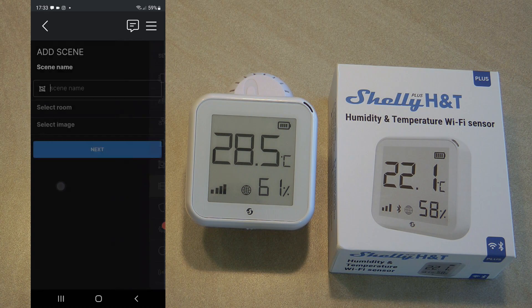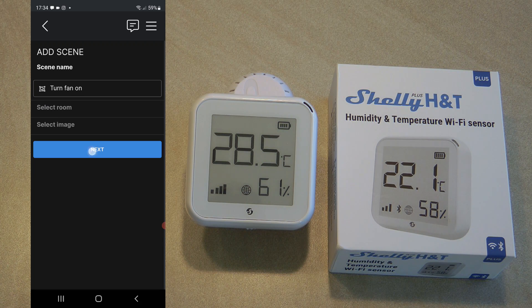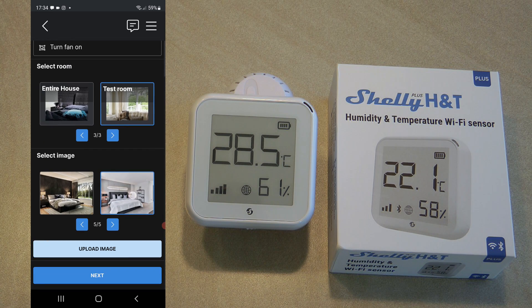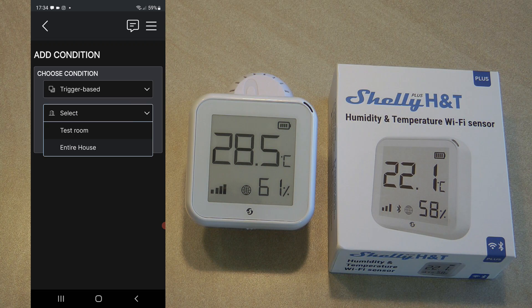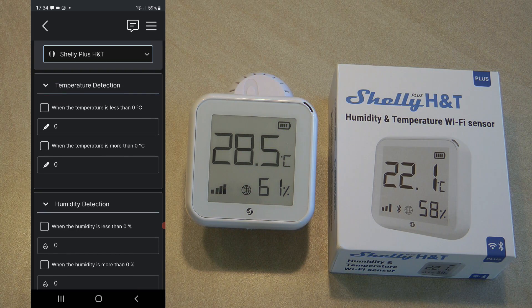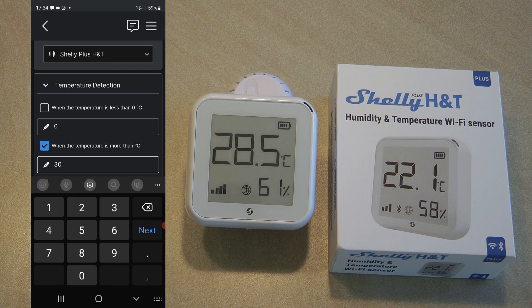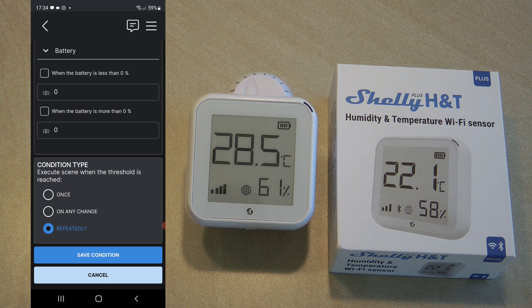If you don't want to deal with URLs, you can create a scene in the Shelly app instead — it achieves the same thing but lives in the cloud and you don't need to remember URLs. For example, I'll set up a scene to turn a fan on: I select an image, add a trigger-based condition, select my test room and the Plus H&T, and set the condition to when the temperature is more than 30 degrees. Selecting 'repeatedly' means it will trigger every time the temperature is above 30 degrees.